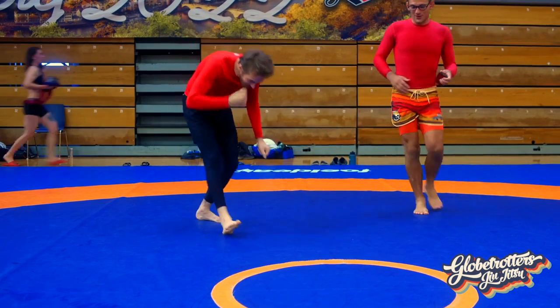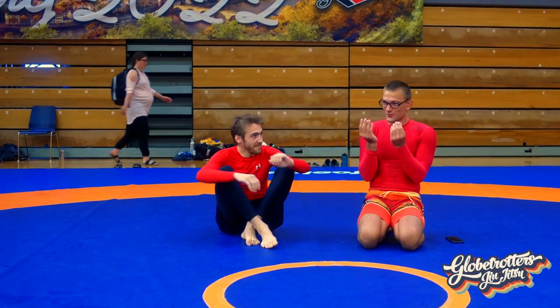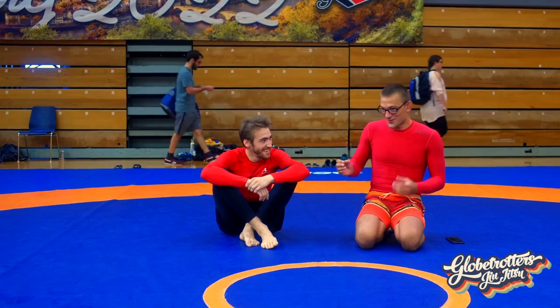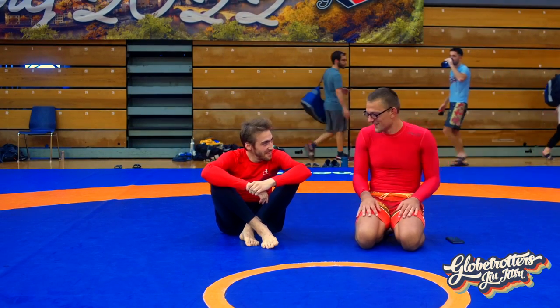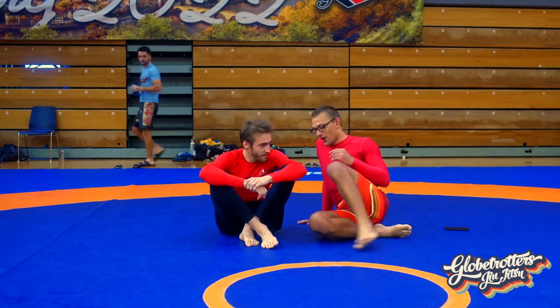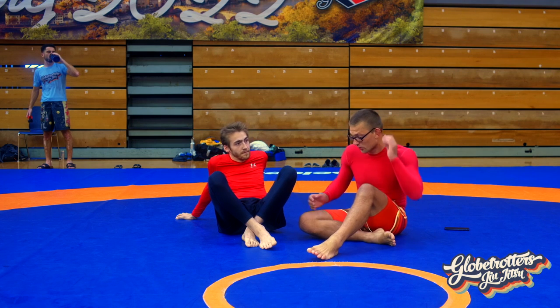The Crab Ride class is all about being a good crab — you have to use your crab hands and ride the other crab. You have to encircle them, jump on their back and ride them. That's the whole idea of the class. Now we're talking about a specific way of placing our foot, which is called the Crab Ride or Crab Ride Hook.